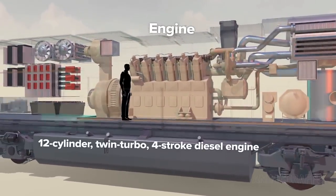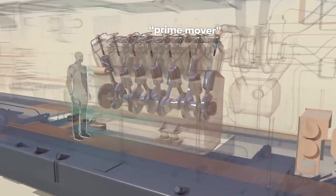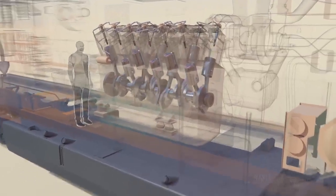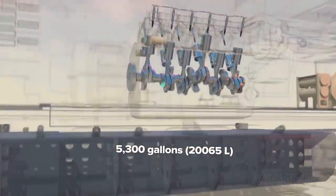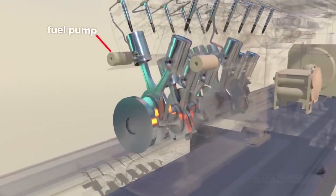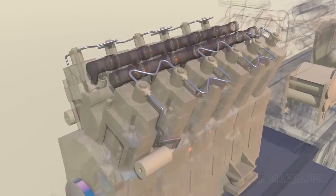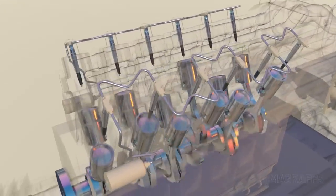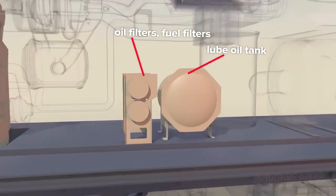A 12-cylinder twin-turbo four-stroke diesel engine called the Prime Mover is the power source for this locomotive. Fuel is supplied from reinforced-walled tanks mounted beneath the underframe, which can carry 5,300 gallons of fuel. The fuel injection system has a pump for each cylinder bank with multi-walled tubing between cylinders designed to handle high pressure. To decrease noise levels and increase efficiency, as many as eight different injections of fuel are made during a single combustion cycle, as determined by sensors in the fuel system. Engine support components include a lube oil tank, oil filters, fuel filters, and more.